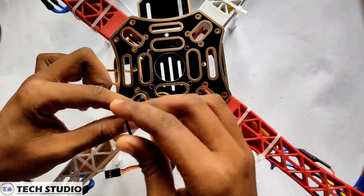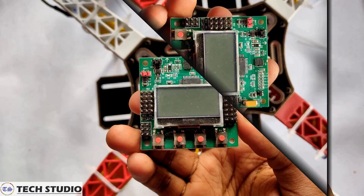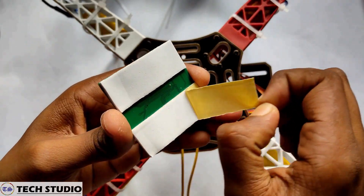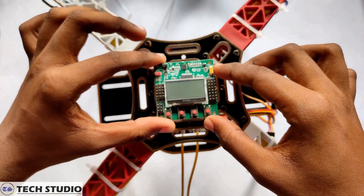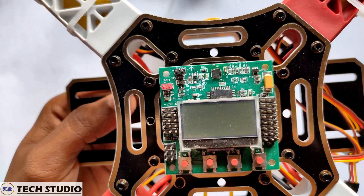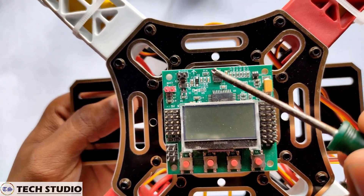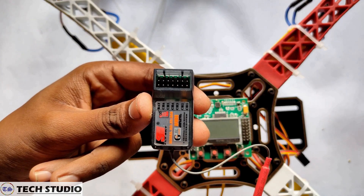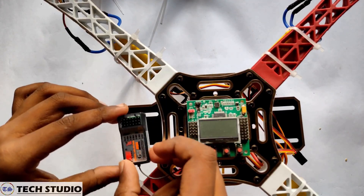Fix the upper PDP of the drone and then place the flight controller KK 2.1.5 exactly in the middle of the drone. There is an arrow sign on the flight controller which indicates the front side of the drone. Then take the receiver and place it at the left side of the drone.